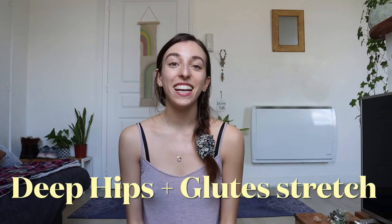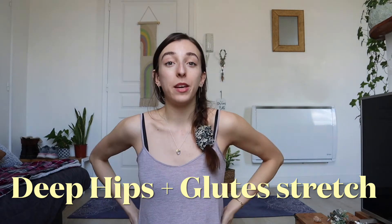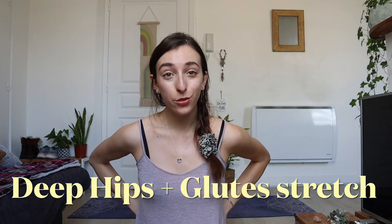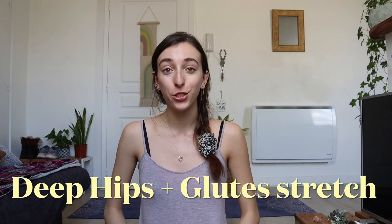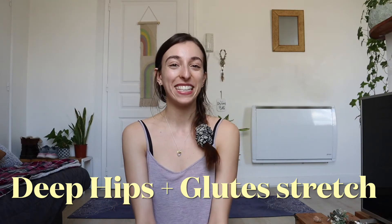Hello everyone. Today's video is a deep glute stretch — something to get deep into those hips, right into those glutes, get rid of any tension or soreness so you can feel great. So let's get to it.